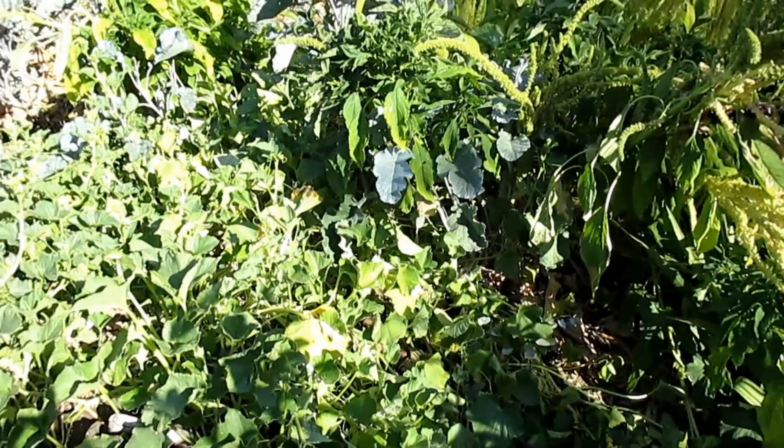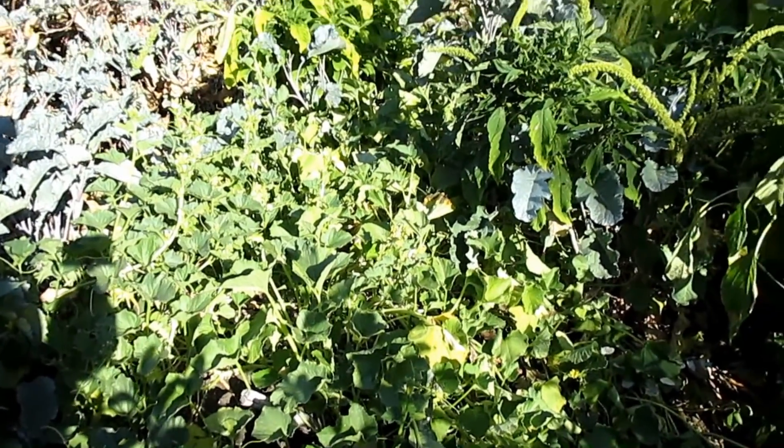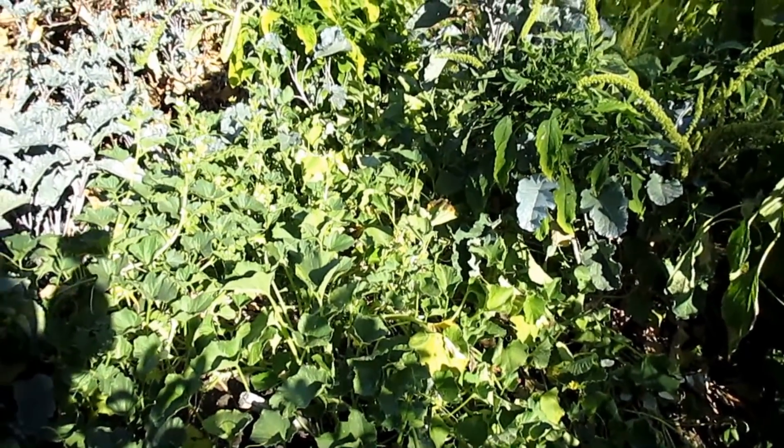These Armenian cucumbers won't cross with other cucumbers or watermelons — only with other plants in the musk melon family, like cantaloupes and honeydews. So there's nothing stopping me from collecting these seeds and growing them true to type. The Armenian cucumber is one of my favorite plants to grow. Just be aware: plants in the same family can cross-pollinate with open pollinated seeds, so proceed with caution if you're looking to save seed.